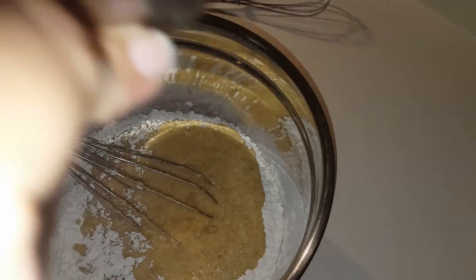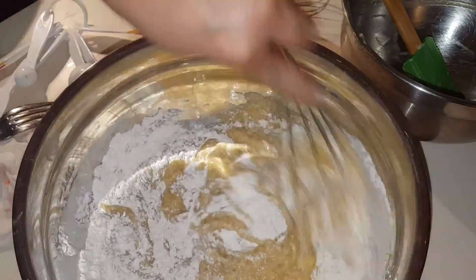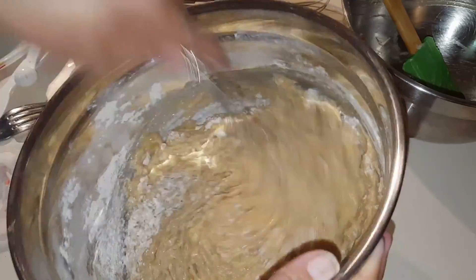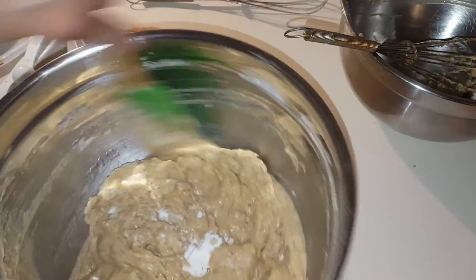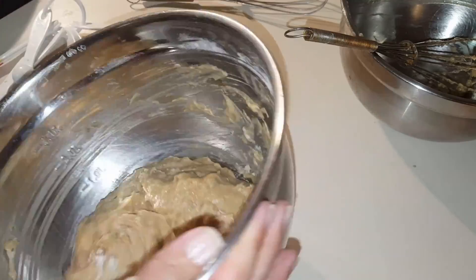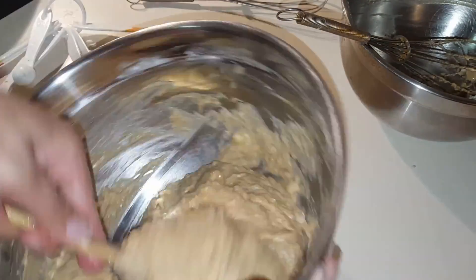Now we're going to combine the two mixtures. You can do the wet into the dry or the dry into the wet — I did the wet into the dry. Mix them together, but once you see no more flour, stop mixing. If you over-mix, you'll create gluten and that's going to make your bread come out tougher.